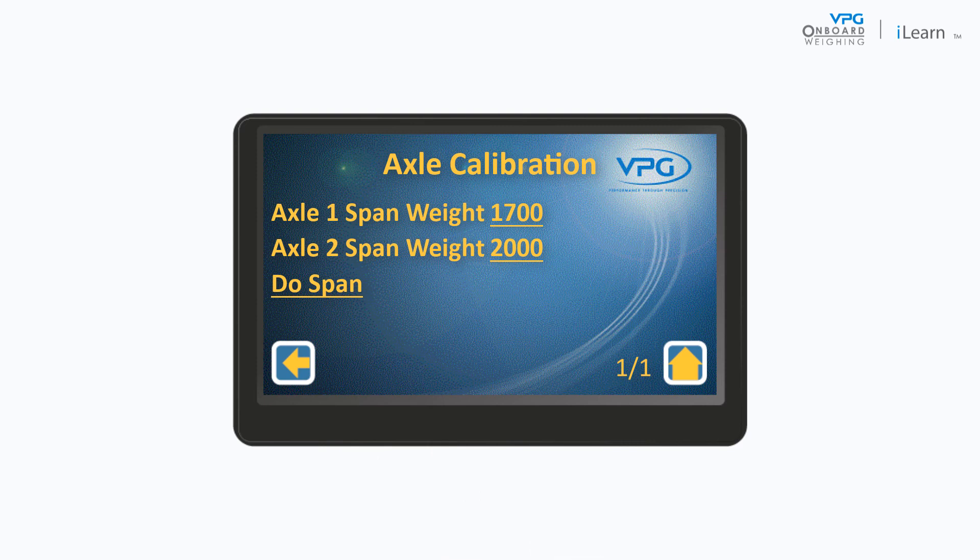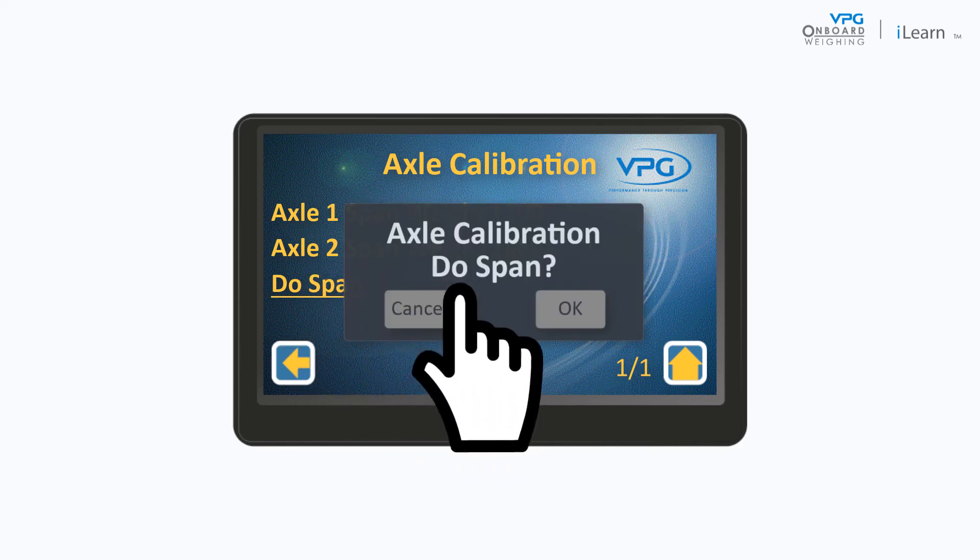Then, tap axle 1 span weight and input the weight on the first axle when the vehicle is full. Repeat this for the axle 2 span weight. Finally, tap Do Span and OK to perform the span calculation.